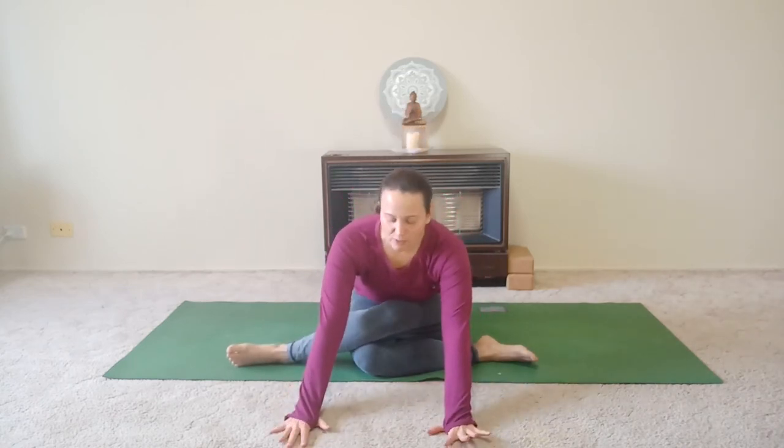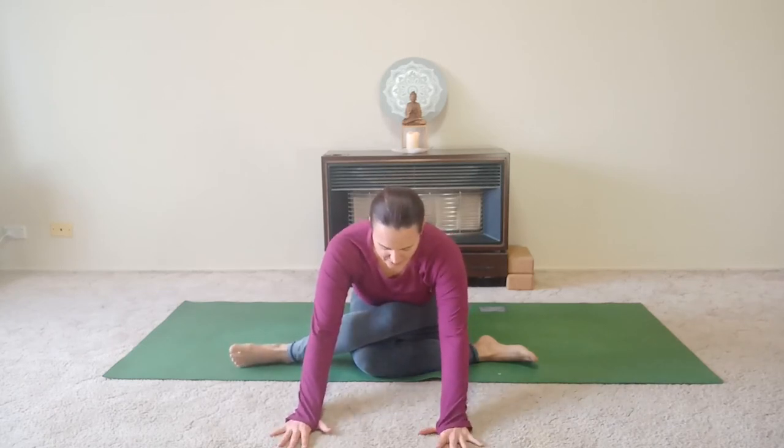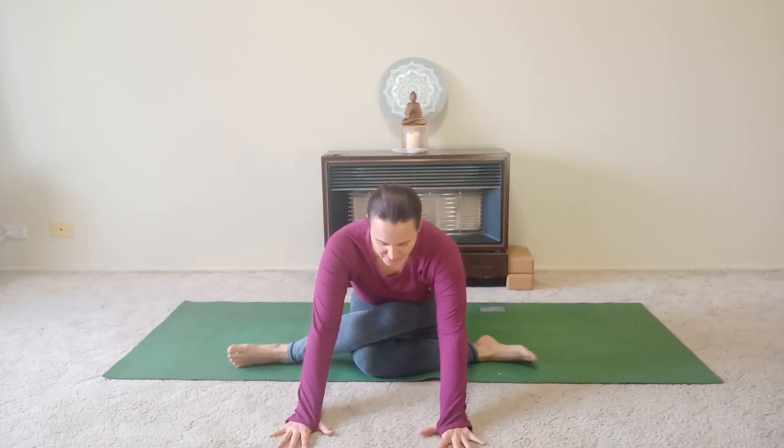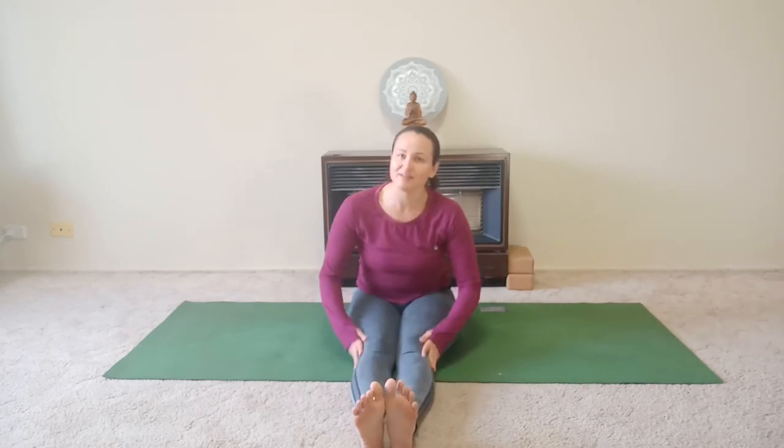...walk the hands forward and just lay the torso down over the top thigh. Take three breaths here, drawing the shoulders away from the ears, taking a soft gaze in front, making room for the front and the back of your neck. Slowly walk those hands back in. Sitting tall, we're going to release the legs out in front and give the knees a nice little bounce, maybe give a massage to the knee tops as well. Really gently we go.